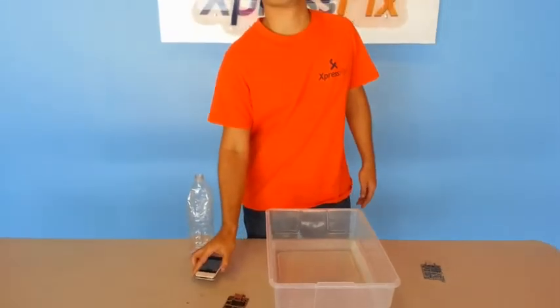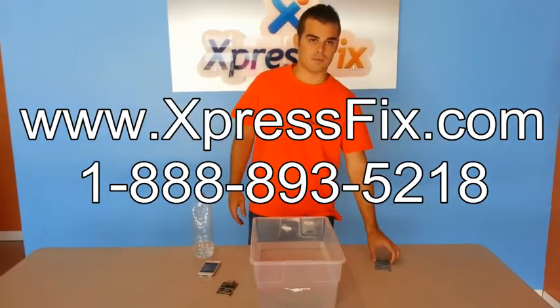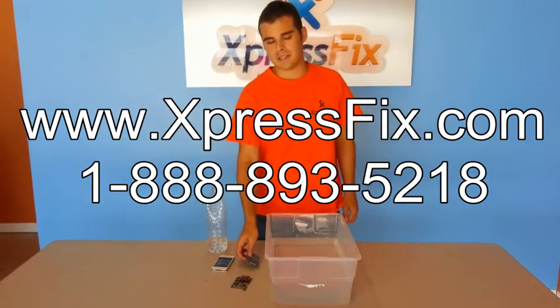This is a preventative service, just to ensure that if your device does encounter some water — it falls in a puddle — it won't be damaged completely.